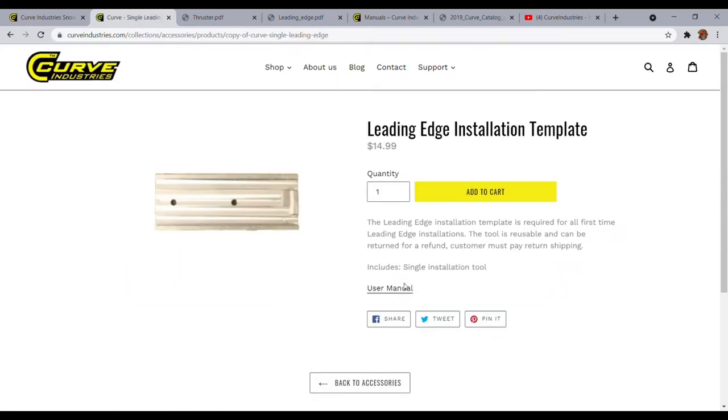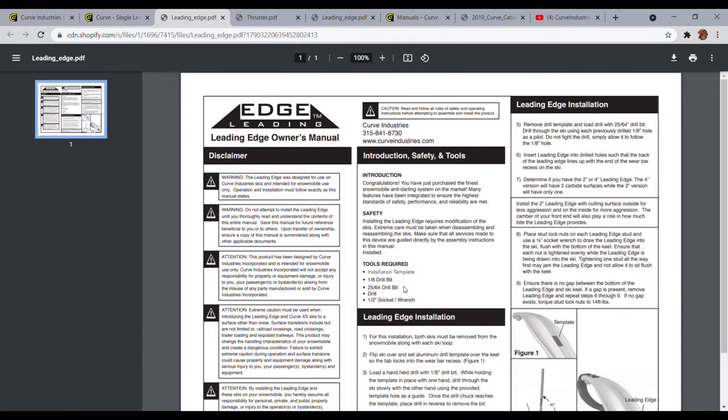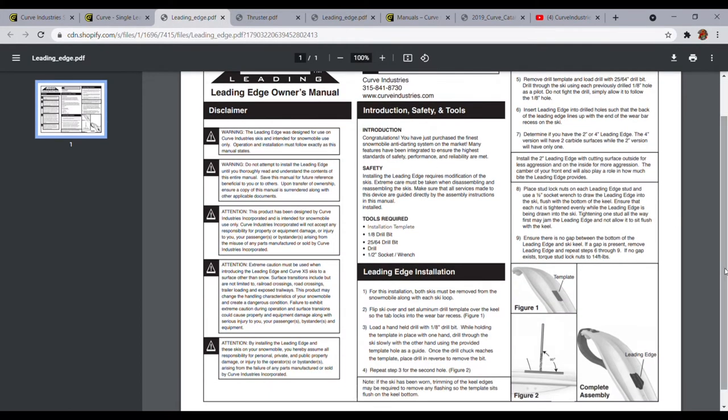They have an owner's manual for installation. With these, they're going to have a template — purchase this template, go to their manual, and it will tell you how to make the install. You're going to have to drill a couple of extra holes to secure these. I have not used these, so I'm going based on the research I've done — I haven't seen the need to run them. But for those who like to run dual carbides or other similar options, there is an option for this ski.